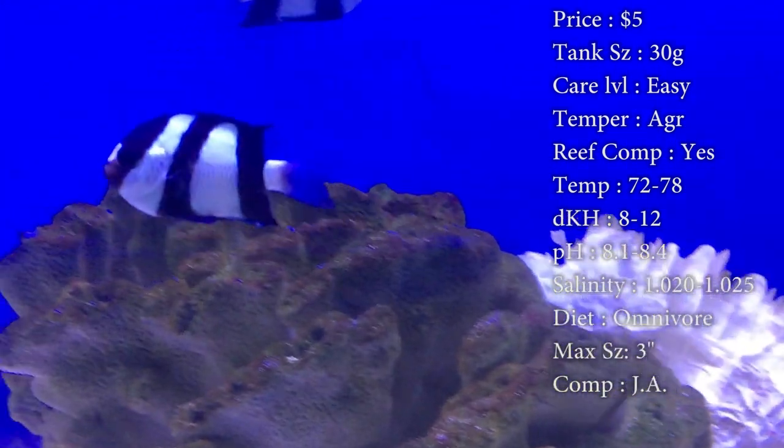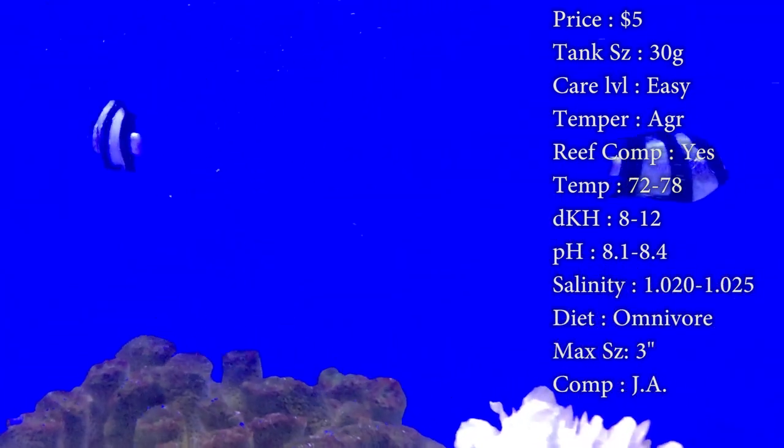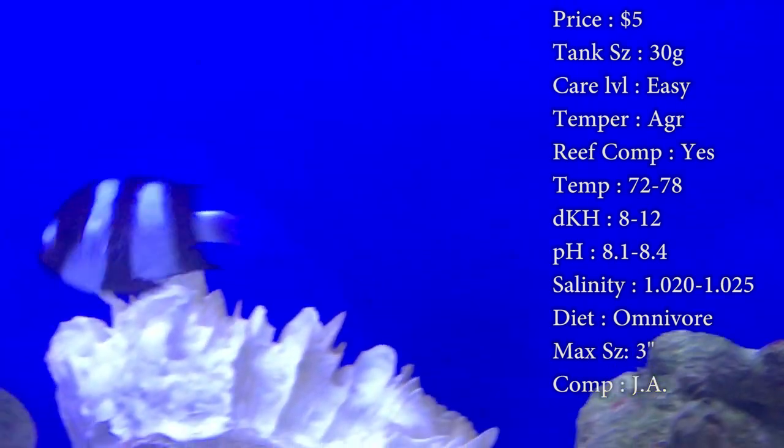Diet — they are an omnivore; they'll pretty much eat anything you put in the tank. We normally feed them things like brine and mysis, frozen cubes, flake food, and even pellets. Max size, they can get up to about three inches — it's pretty big for a little damsel.